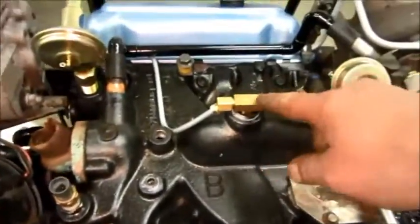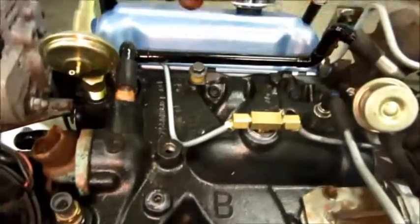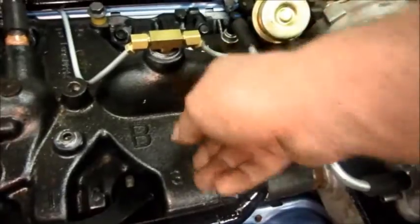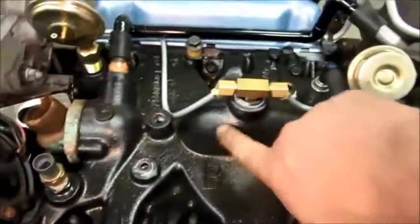If you remember, there used to be a single line coming from here that went for the MAP sensor signal. Now I've got a T and a double line, because the transmission modulator also has to have a signal from the manifold plenum.